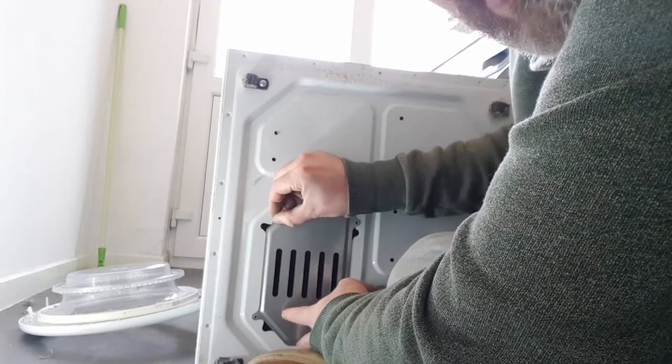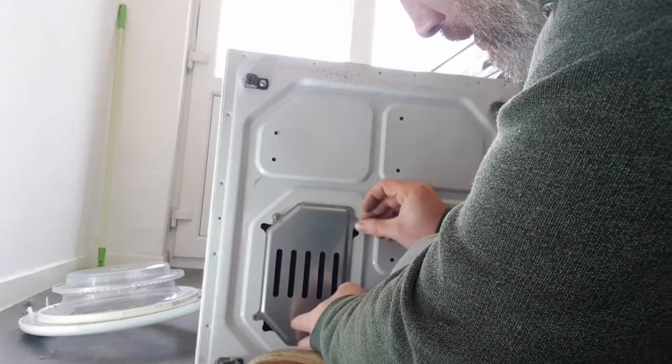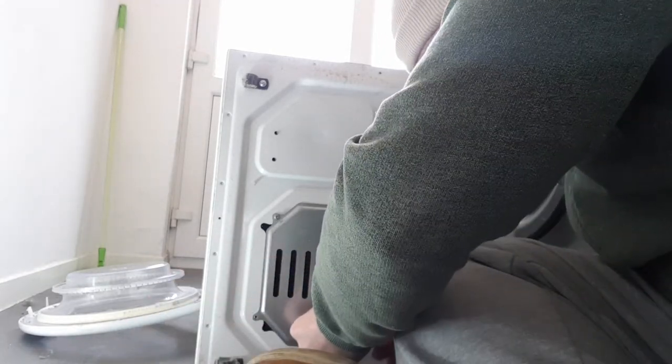It was a two-minute job to be honest - just unscrew this, clean out all that lint, and hopefully this tumble dryer is going to last you a bit longer.